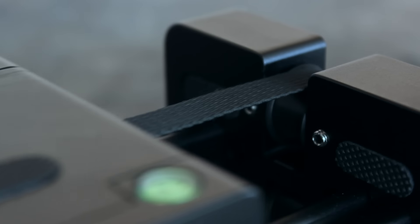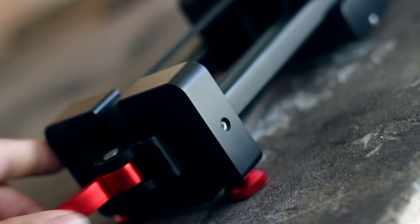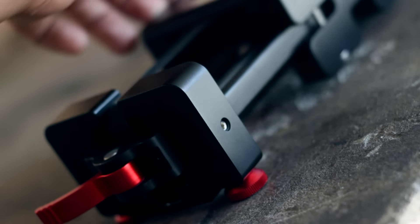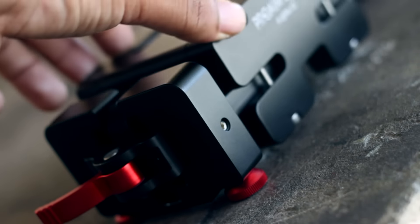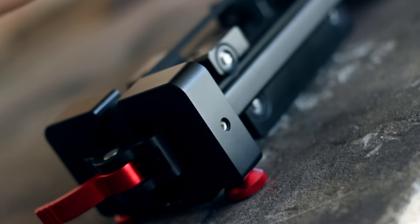This slider works on a belt driven system and there's this locking lever right here that allows you to actually use this while it's on your tripod all the time, and just unlock it whenever you need to pull off a sliding shot really quickly — for example in wedding scenarios.